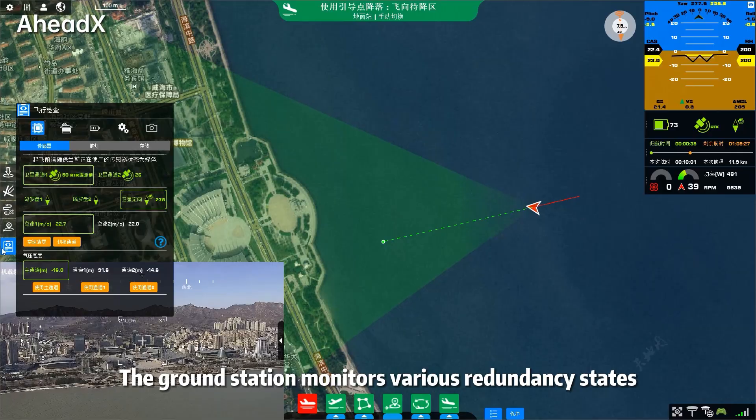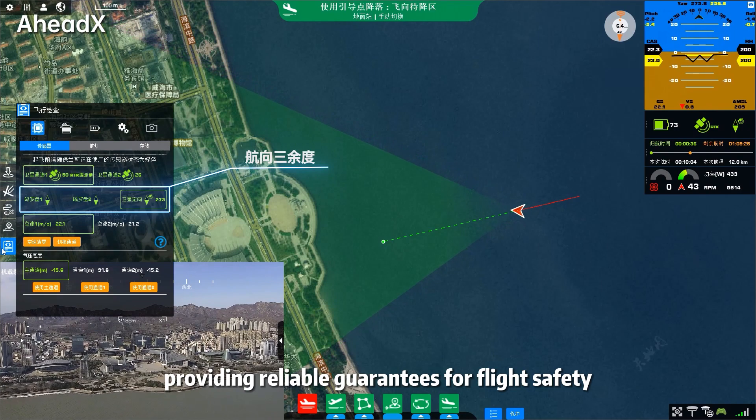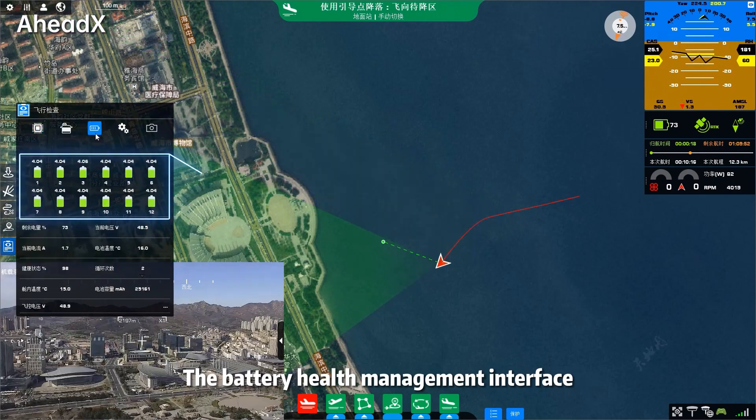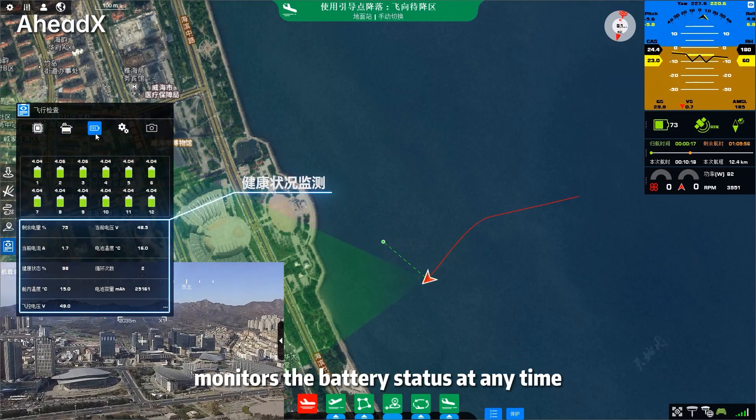The ground station monitors various redundancy states in real-time, providing reliable guarantees for flight safety. The battery health management interface monitors the battery status at any time.